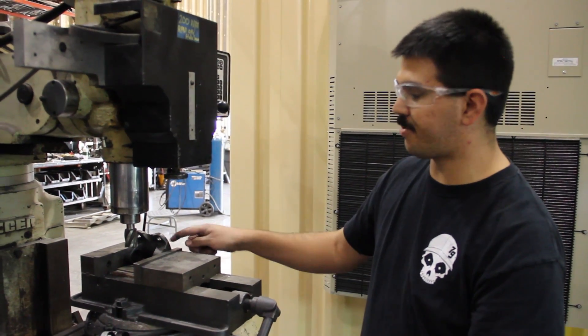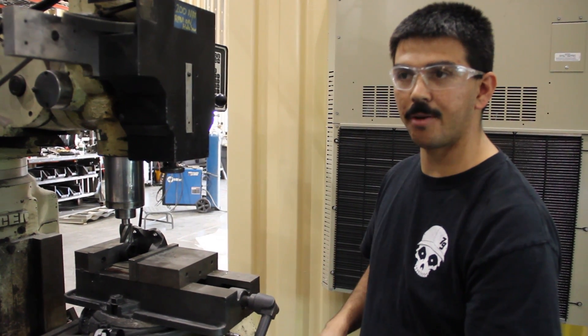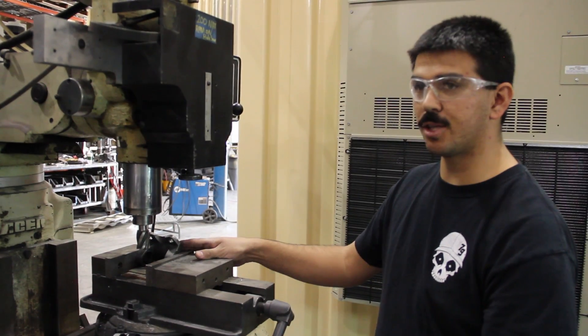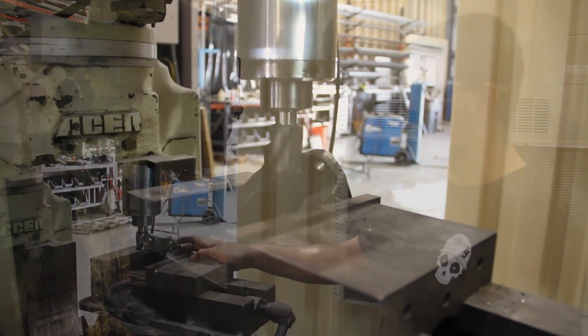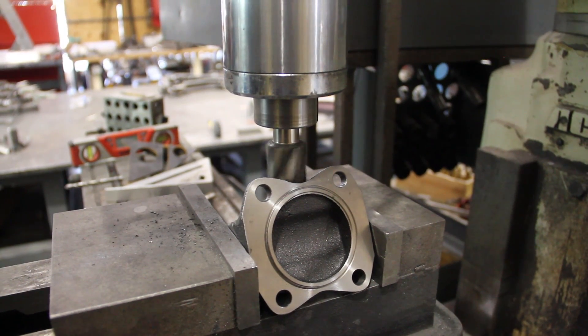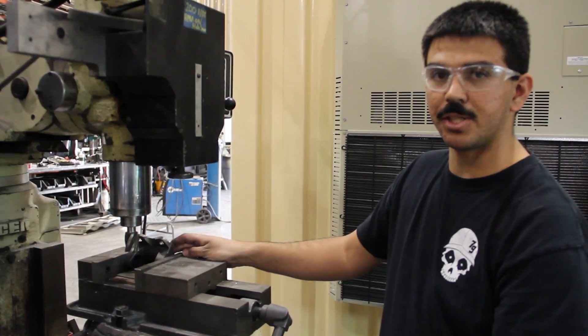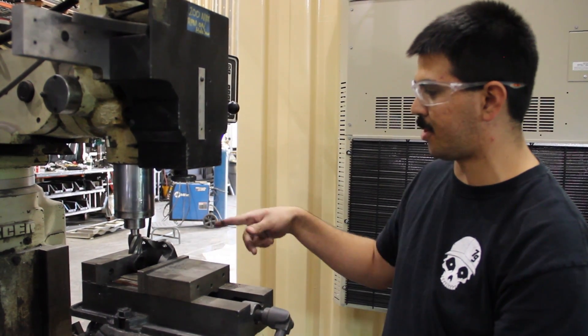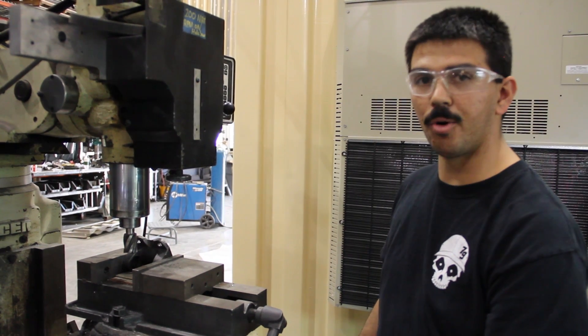Right now I'm clearancing the drive shaft yoke that's about to go on Rally Fighter 49, which has a supercharger and a 6-speed transmission. Our friends over at Zero Gravity Transmission CNC'd a custom mount to adapt to the 1350 u-joint yoke, but because we have so much travel in our suspension, we need to do a little more clearancing on this piece to make more room for more travel.